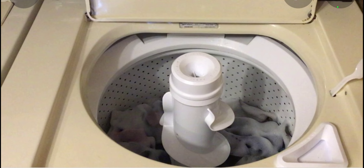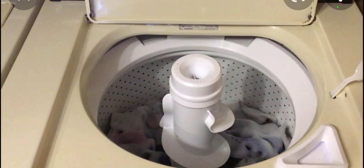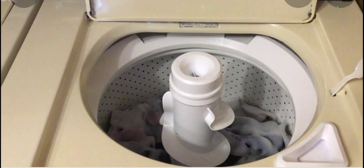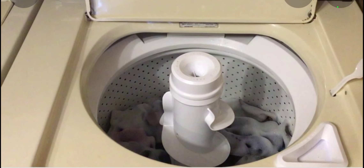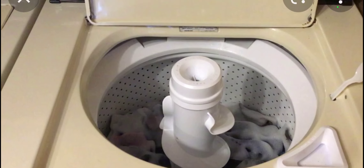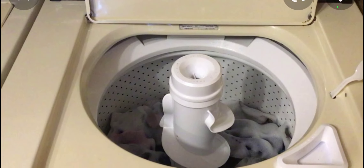This washer was the one that brought me into a world of neutral draining. Before this washer, I had no idea that neutral drains existed in a washer, because I grew up with a washer that spun out all the water — the Maytag Atlantis washer. That one had no neutral drain, so I thought all washers would spin the water out of the tub when going into the spin cycle. But this Roper washer showed me that that's not the case.